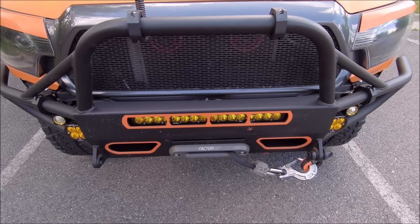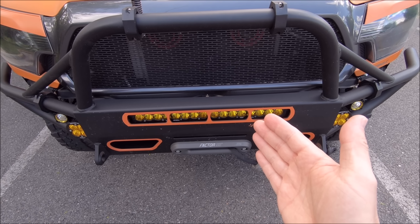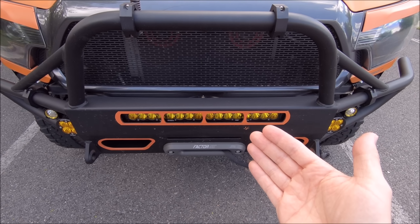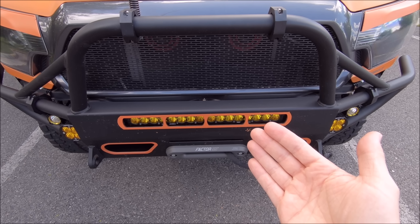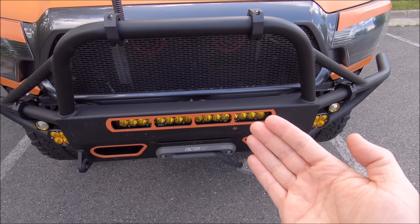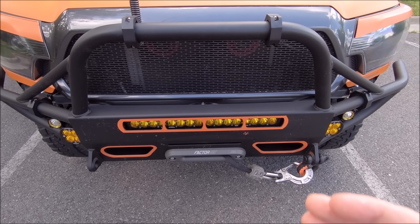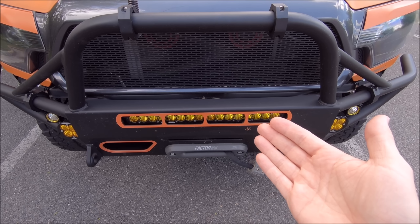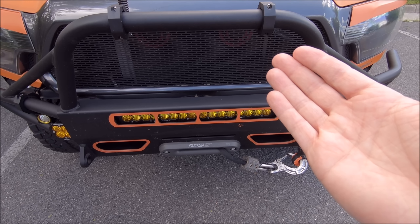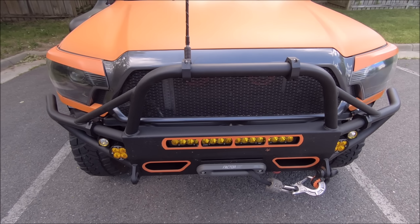First up and one of the most important is whether or not you will be doing a synthetic line upgrade for your winch. Synthetic rope versus the standard steel cable — steel cable is harder to maintain and much more dangerous if it snaps, it can take your head off if you're standing in the wrong spot. The synthetic line upgrade for my Smittybilt 9.5 winch was about a hundred bucks. It lasts longer, is easier to take care of, and saves about 25 to 30 pounds of weight.